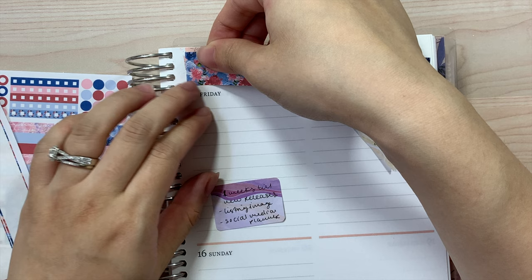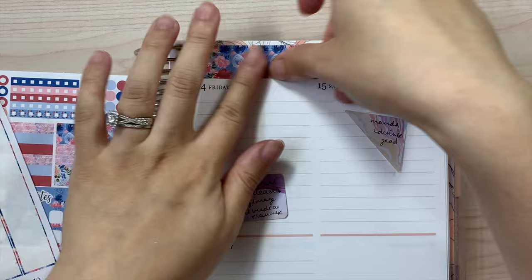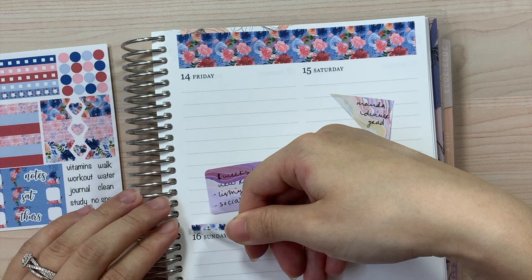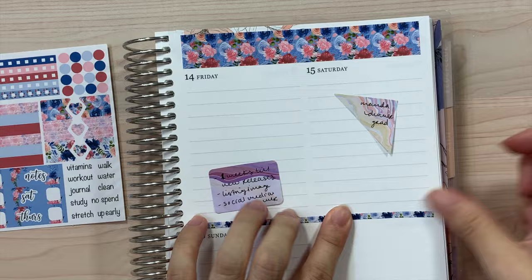I'm going to put this a little bit farther down. I know if it peeks through at the top — if I'd known I'd be using this many stickers, I probably should have gotten a different one, like maybe the color blends, so there'd be no floral designs at the top. But it's okay, it still works and doesn't really bother me too much. I'll use this other thin washi for the other side, and it actually looks really, really nice so far.